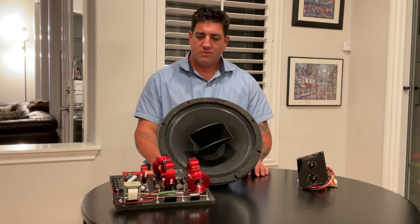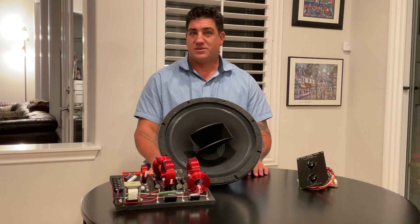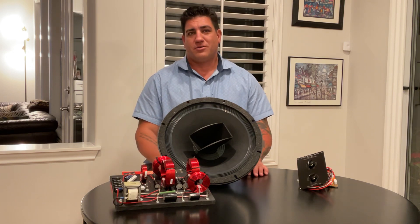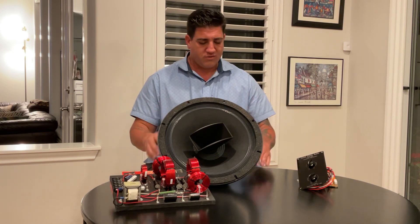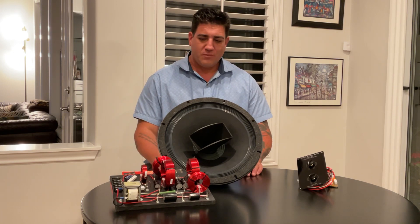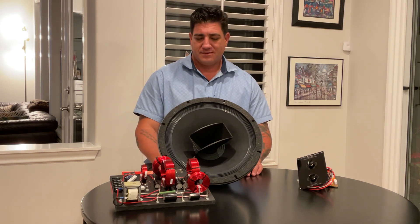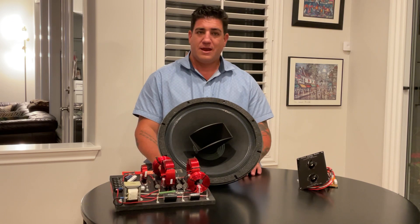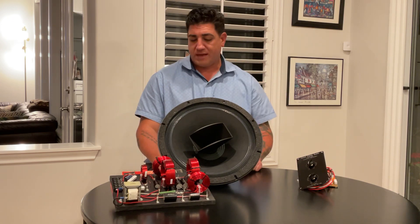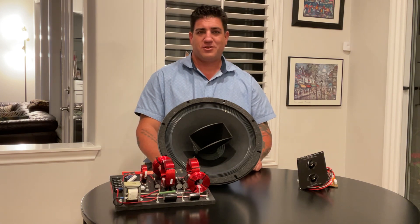Hopefully the differences are remarkable, because then we have to figure out: was it the cabinet that did it, or the crossover? We're going to try to keep the driver consistent. But yep — aside from our amplifiers, which we love and work on, these are the kinds of things we do in the middle of the night. Keeps us up and gives us something to think about. Anyway guys, hope you enjoyed. When the cabinets come in, we'll update you. Thank you so much.